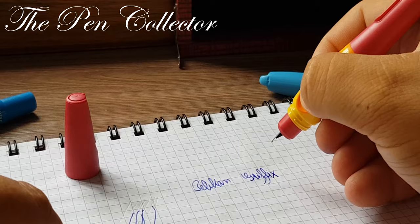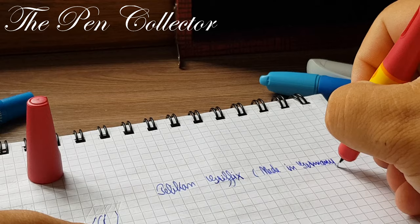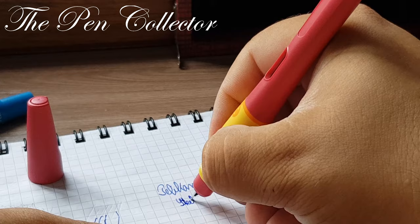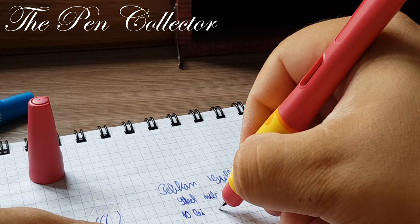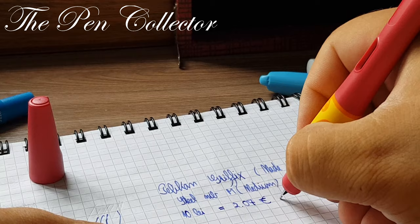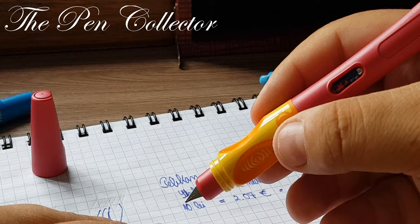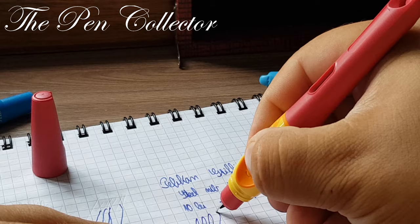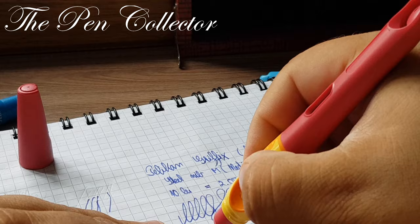This is a beautiful fountain pen, made in Germany. I believe the steel nib is size M for medium. The price is unbelievable — I paid only 10 lei, which means only 2.07 euros or 2.46 American dollars. At this price, it's a bargain. I tried to check for hard starts — no issues — and it writes wonderfully.